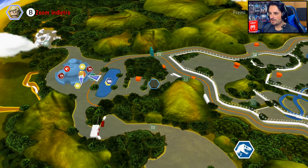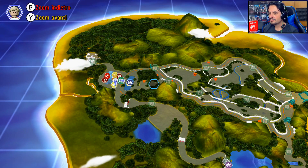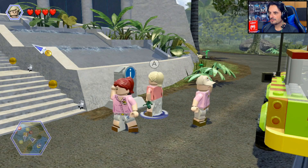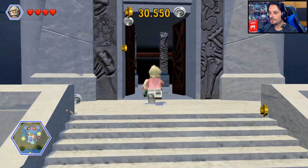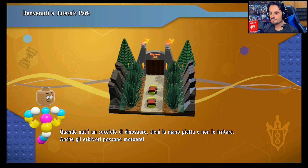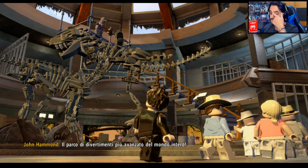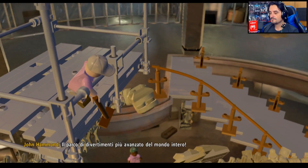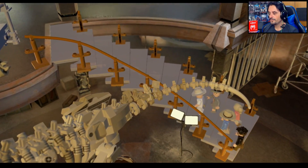Questa è la mappa — ok, mi ricordavo male. Perfetto, andiamo di qua — venite, donzelle e donzelli! Pure queste per esempio non le mettono più, ma una cosa: il parco di divertimenti più avanzato del mondo intero.